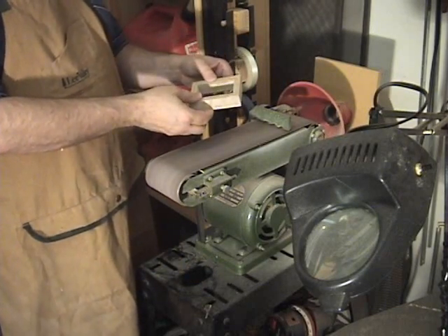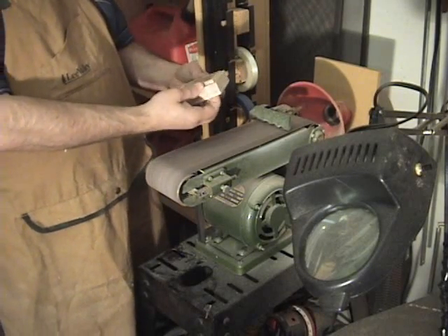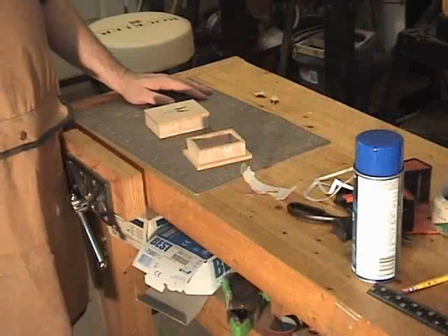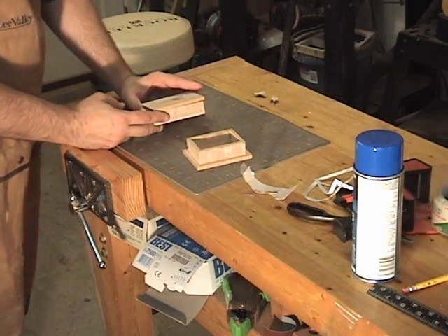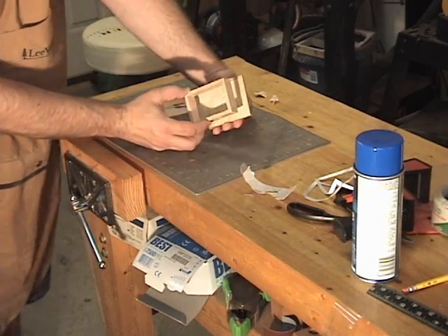I think that'll do it. I've got the interior of the box sliding in and out of the exterior pretty well, so we'll go ahead and take it back over to the assembly table. The next step is to go ahead and glue the top of the box onto the exterior side walls, and we'll go ahead and glue the interior side walls to the bottom of the box.